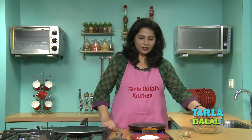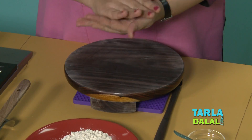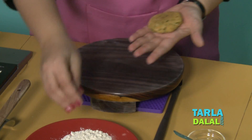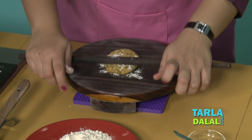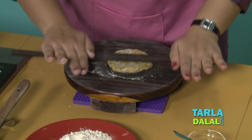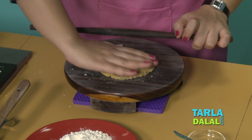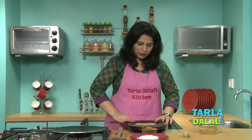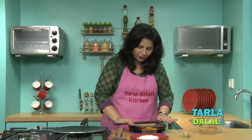Our dough has been rested, so now let's begin rolling. These are parathas and hence I am not going to roll them very thin like our rotis.